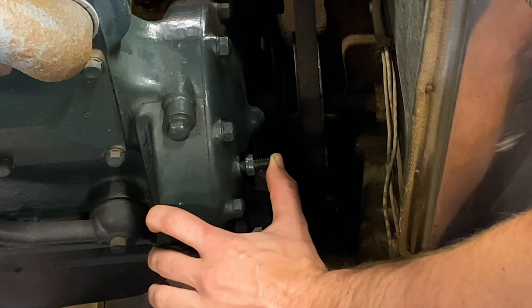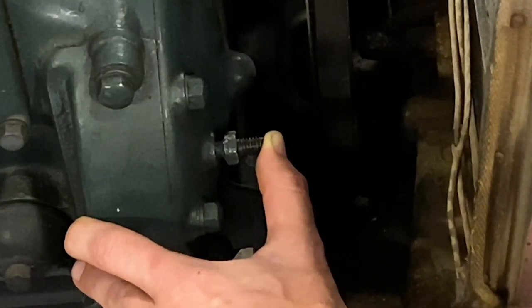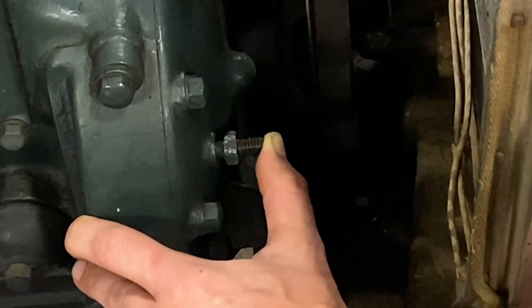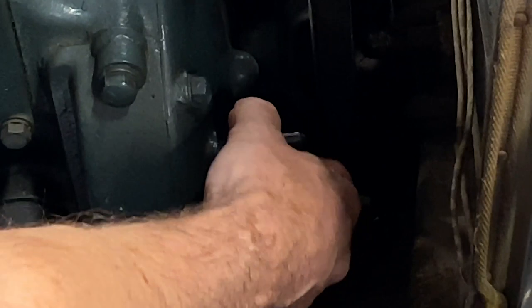There it is — you probably barely saw it, but you can use the fan as a reference to see it moving in and out. So now I know we're at top dead center. Pull that pin, thread it back, and make sure not to move the engine now.